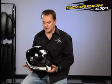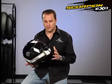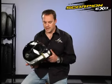Hello, my name is John Eyde with Scorpion Sports, and I'm here to talk to you about our latest addition to the full face street helmet lineup. It's the XO750. This helmet is fairly unique in some of the features that it has.